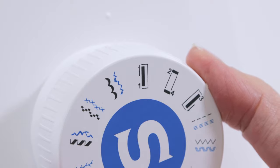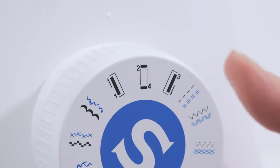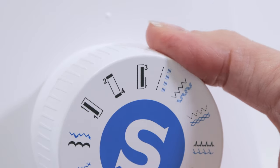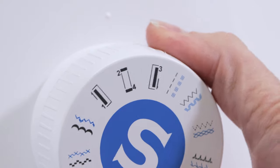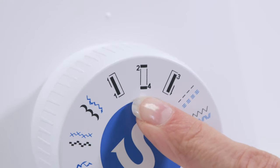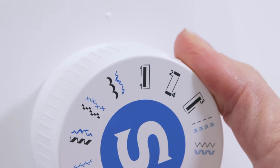When we get ready to sew the second part of the buttonhole we'll move it to number two, which will be the bar tack at the top of the buttonhole. Then to sew down the other side we'll turn it to number three, and to finish the bottom side of the buttonhole we'll be back at number four. So now let's set it at number one for the first part of our buttonhole.